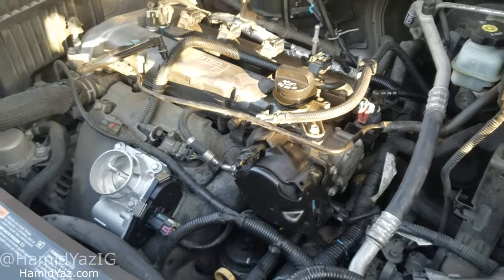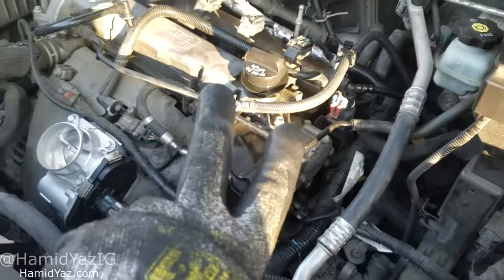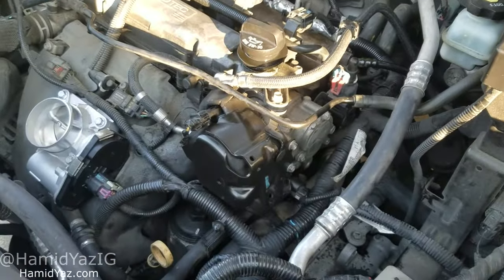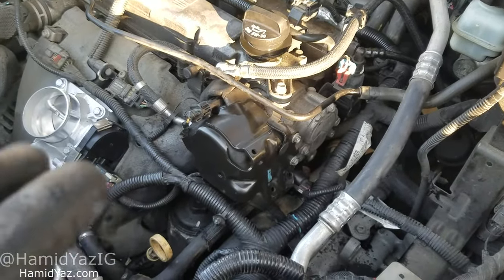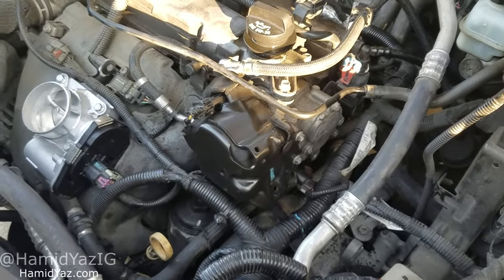Chevy Equinox — I'm about to show you where the camshaft sensors are, both of them. There's two. The reason I'm doing this video is because I could not find a video that was very clear on where they were.